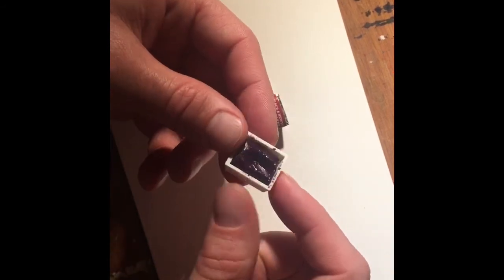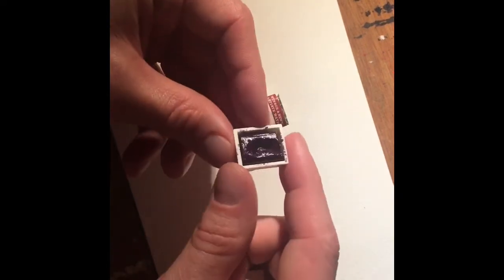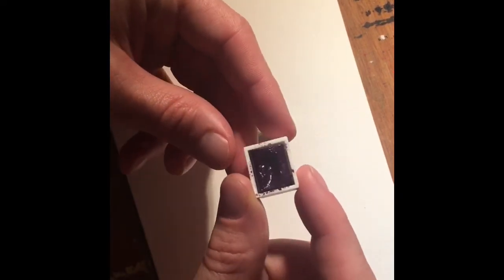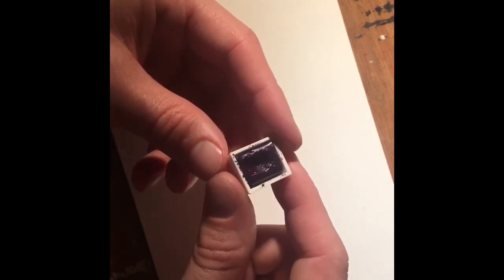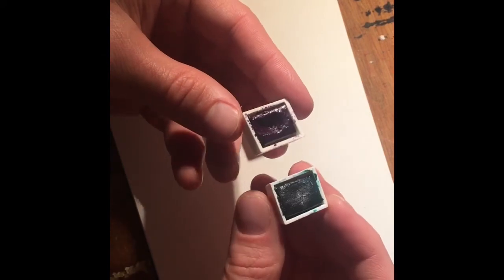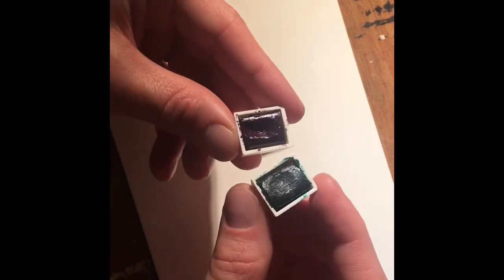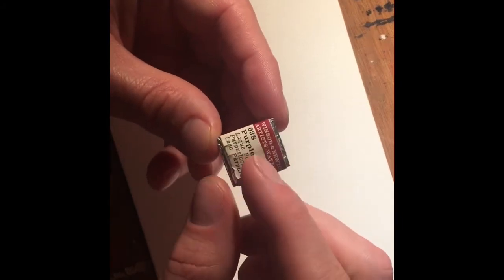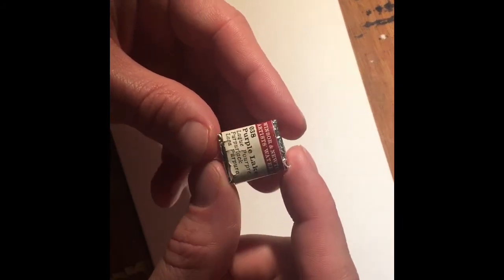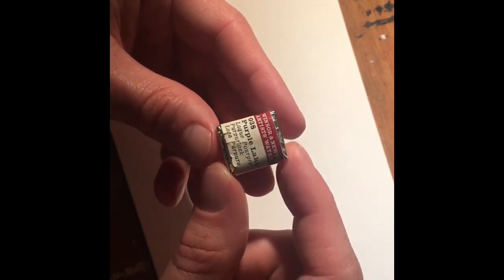I don't know the name of it because the label had fallen off, but it's a violet color, and I made a painting using only this one. And I made a video where I was painting with both. Today I looked in the box and I found this one that has the label and it says Purple Lake.